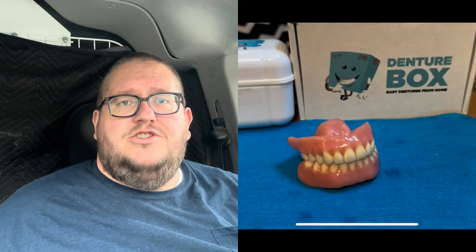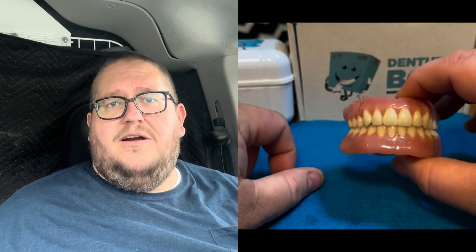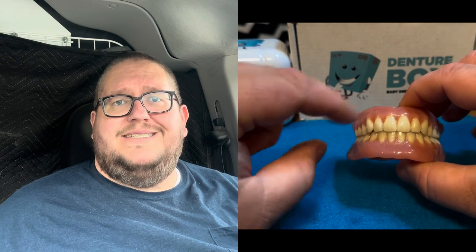First thing I'll do is throw up a picture or maybe a video showing you what my 3D-printed dentures look like. If you're unaware of Denture Box, it's an at-home denture company — basically, you do not have to go to a dental office. Everything is done from home. Once you purchase a Denture Box, they send you all of the mold trays and putties to make molds, you send them back, and you get try-ins.